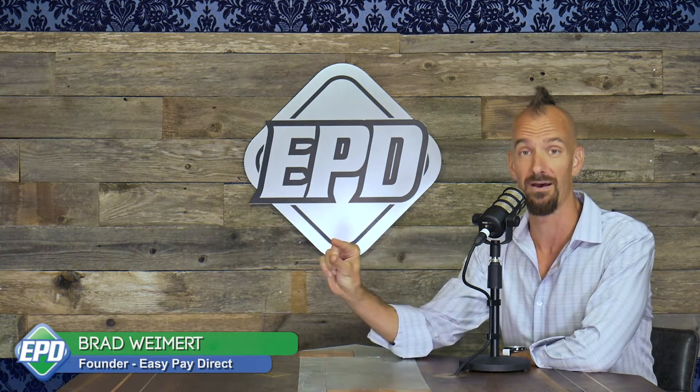The EMV chip was designed to replace the magnetic stripe on the back of credit cards — that was its sole purpose. It was actually created decades ago and adopted decades ago, largely by Europe. The United States was very slow to adopt it, and part of the reason is that credit card machines in the United States didn't accommodate the chip, so they stuck with the traditional swipe mechanism.